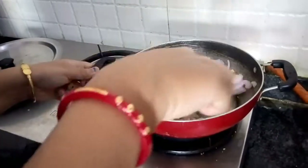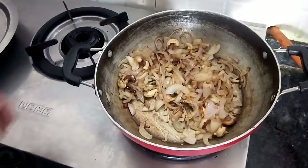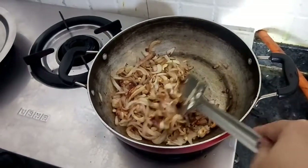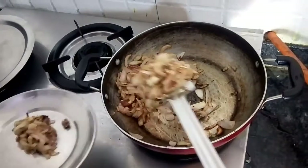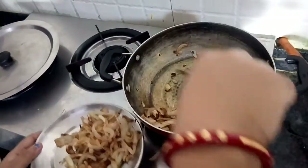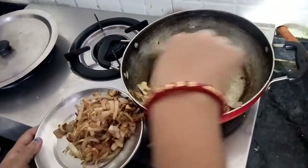Our onions and cashews have been fried nicely. We will transfer them to a plate and allow it to cool down completely because we need to paste this. We will paste it roughly — we don't need a smooth paste of it.